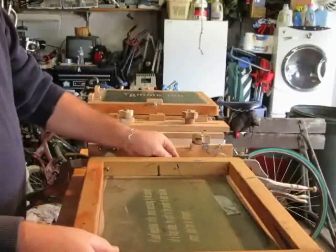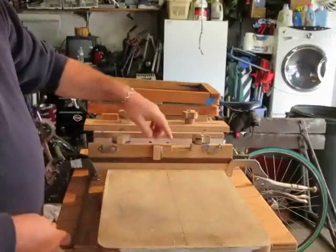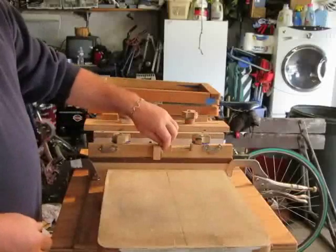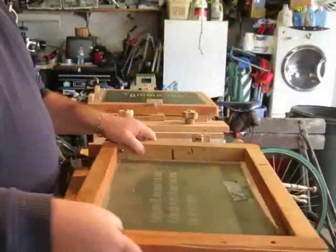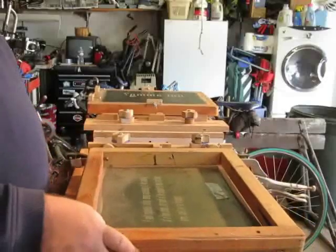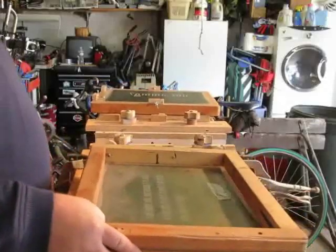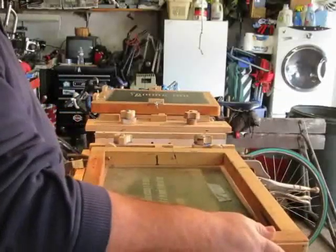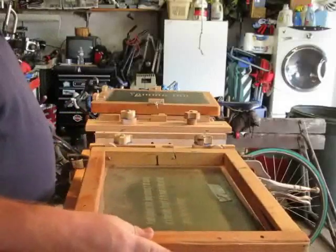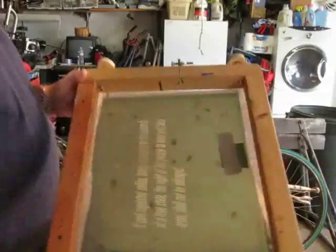Now the one twist I added — that I've never seen before, though that doesn't mean somebody else didn't think of it — is using rare earth magnets at the registration points. I got these out of a couple of old dead hard drives, so they didn't cost me anything extra. When I put these into place you can see it doesn't come off real easy. So I don't have to rely on holding it with one hand while pulling my print with the other — it's not going to move on accident. With the use of the rare earth magnets I've got a good locked screen.